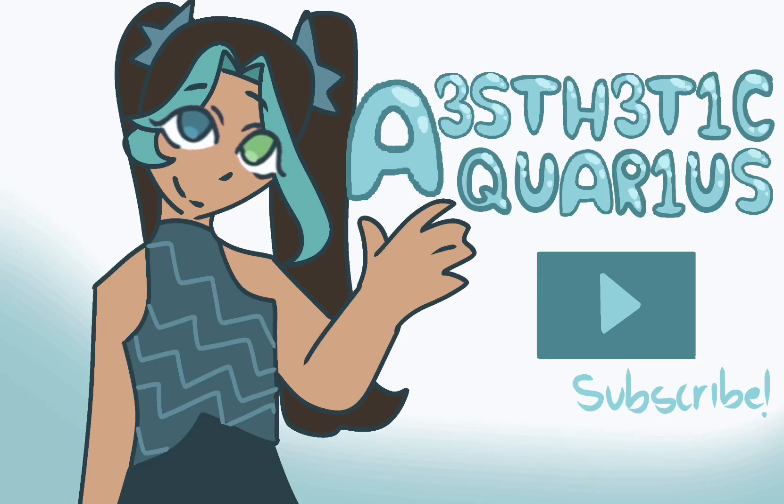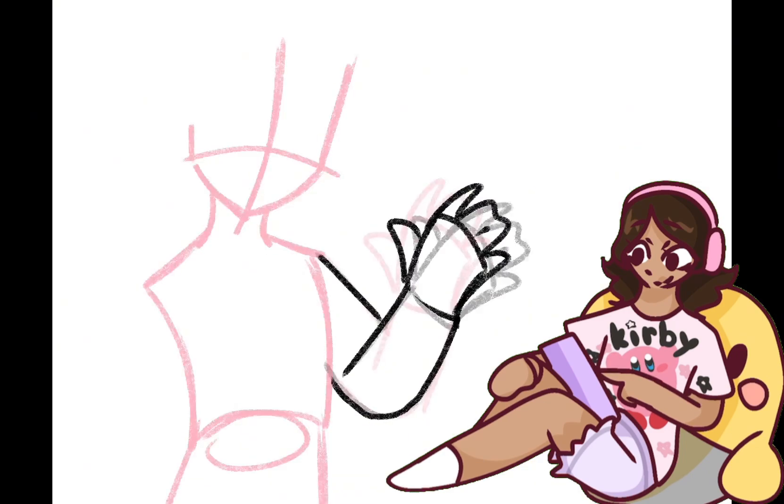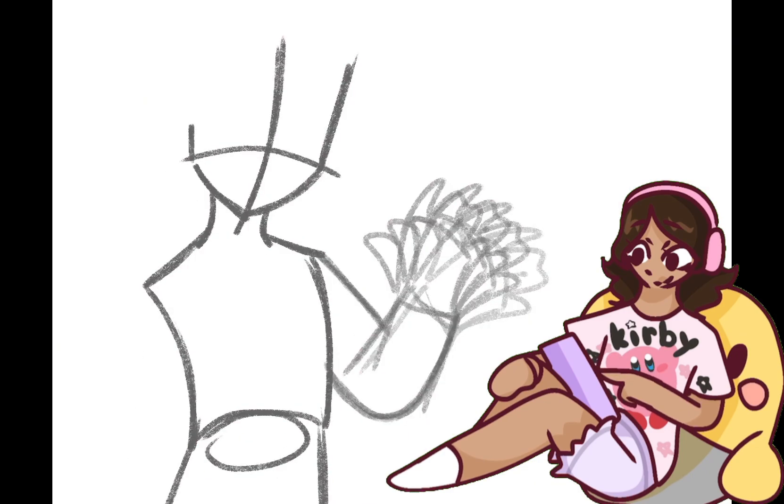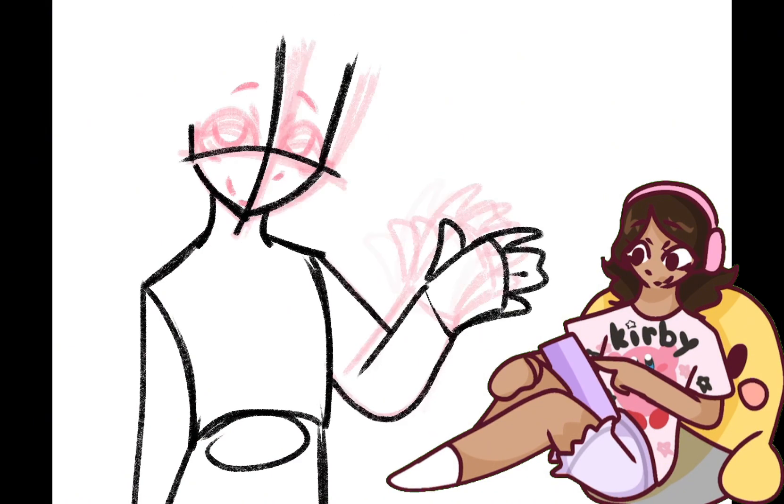Hello everyone, it's Aquarius. Wow, it's been a while. I've been taking a long break and I'm finally back. I can't give you a proper reason why I left in the first place — I think it was a lack of motivation and YouTube block, which is just art block but for YouTube. You get it.